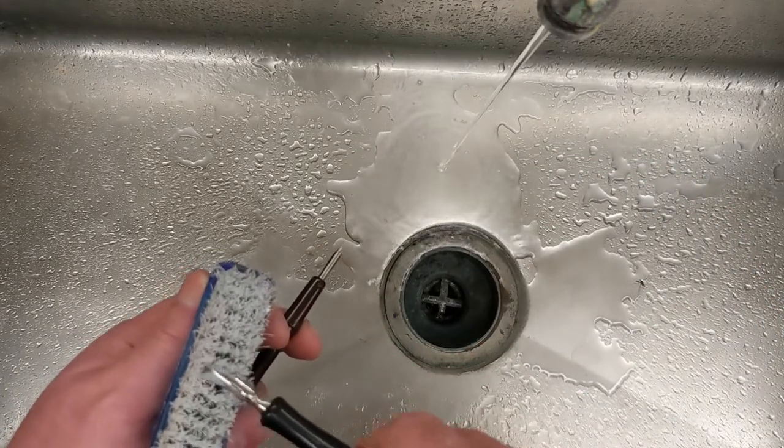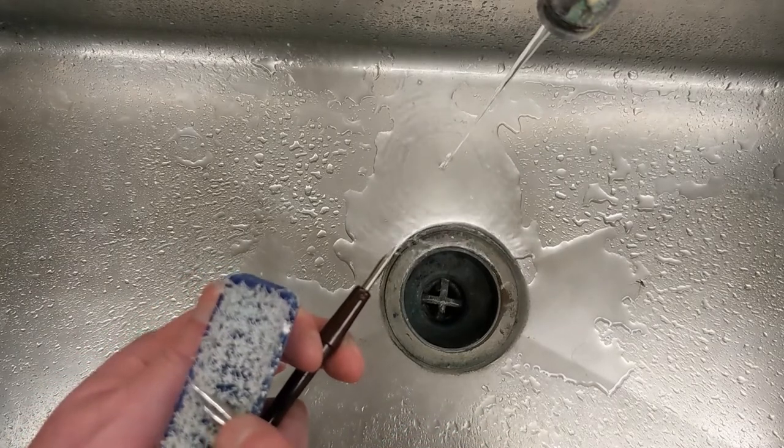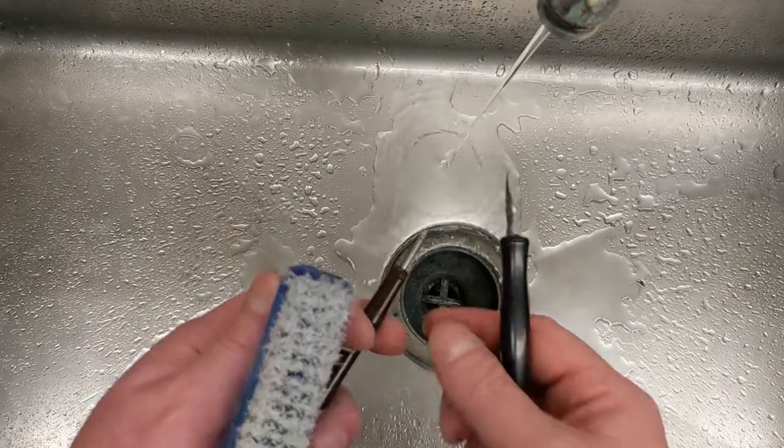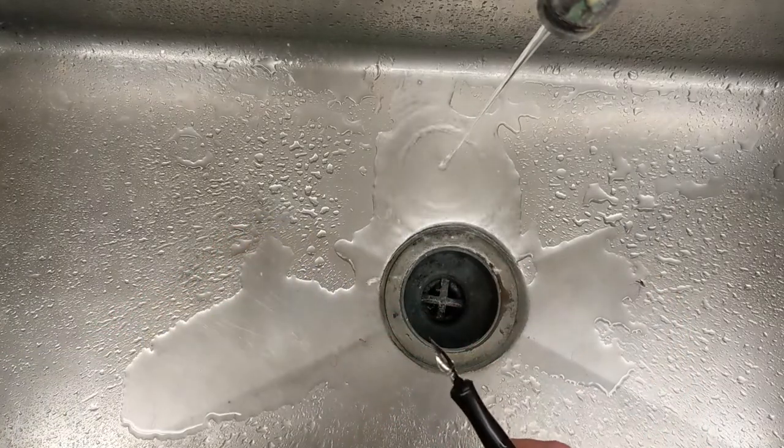You do it gently so you don't bend the nib. Does that make sense? That's how to clean your pens and your ink brush, guys. Have a good one, bye bye!